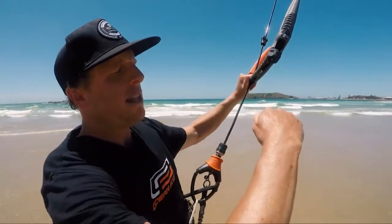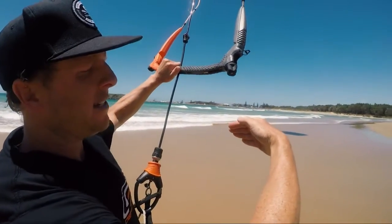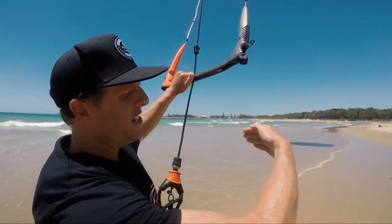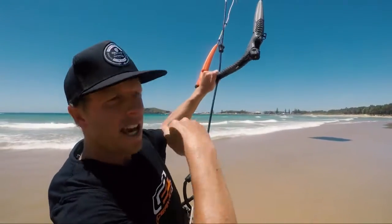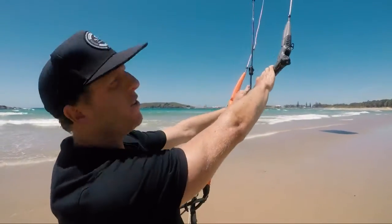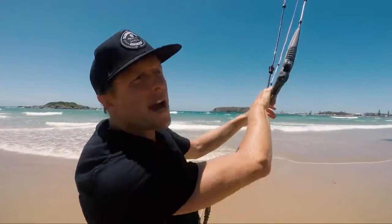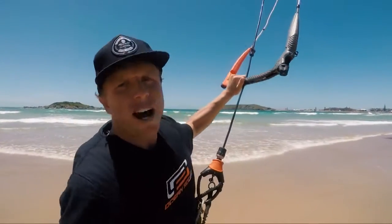Step number two that you can practice on the beach is back stalling. Back stalling is when the angle of attack of your kite tilts backward, increasing the angle of attack so much that it loses aerodynamic lift — turbulence rushes over the top of the canopy, and instead of lifting it gets pushed back with a lot of drag. The kite falls back into the wind window. When you're learning, you might see the kite falling back and think you're running out of power and keep sheeting in, but that actually makes the situation worse.